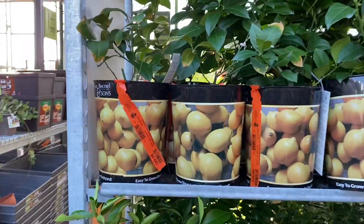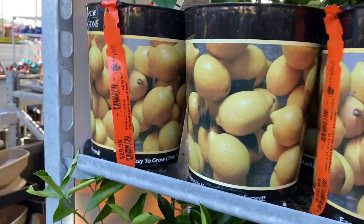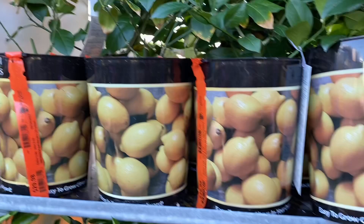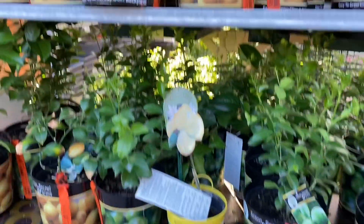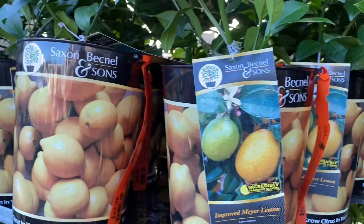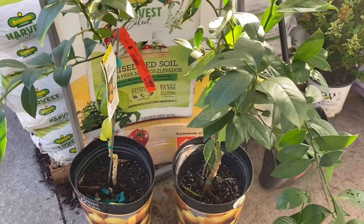Alright y'all, look what they have — I'm kind of glad I came here. Meyer Lemon Tree! So if y'all have been following me, y'all know my Meyer Lemon Tree pretty much died, so I'm definitely going to buy another one. It is only $30. They have a lime tree but we don't really use limes, so I'm definitely going to pick one out and replace my Meyer Lemon Tree. They even have some bigger Meyer Lemon Trees here for $60, but this $30 one will do good.